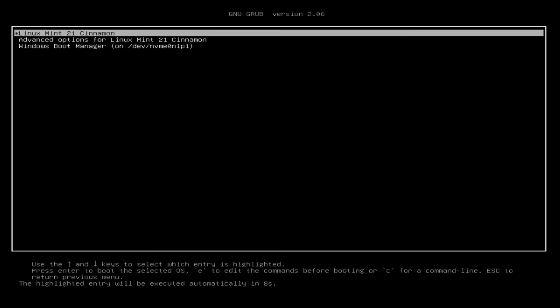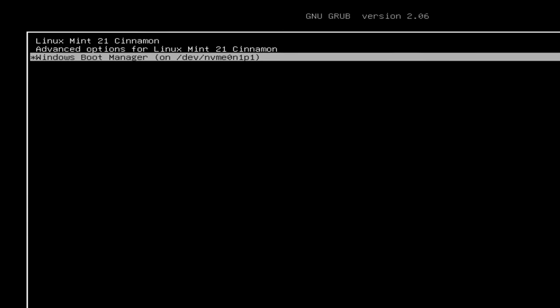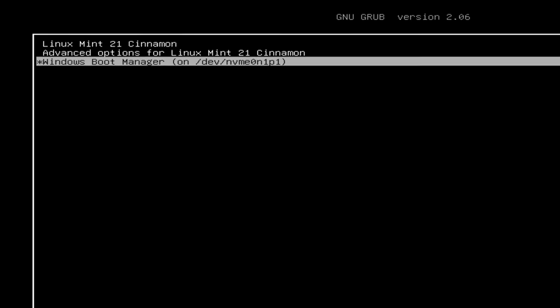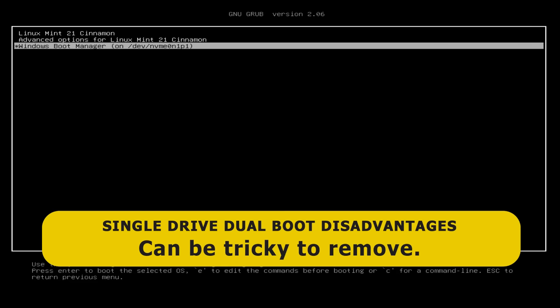Back on the grub boot menu, the first disadvantage is that a single drive dual boot setup slows down booting into Windows, as the grub boot menu always comes up first. Also, Windows is not set as the default — you could edit this, but however you look at it, access to Windows has been somewhat degraded. Secondly, we've inevitably lost some space on our Windows system drive because we gave it to Linux. And if we decide we no longer want Linux, removing the grub boot menu from the Windows system drive can be quite involved.